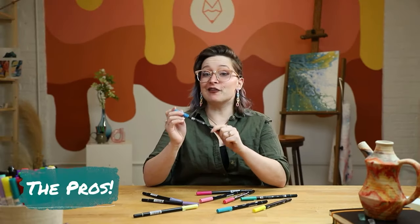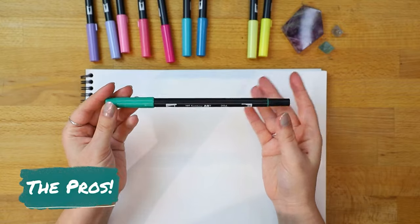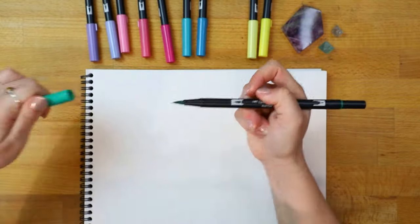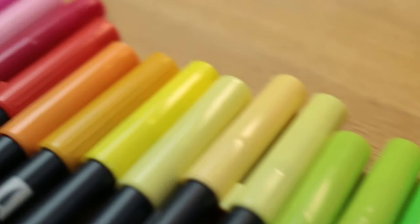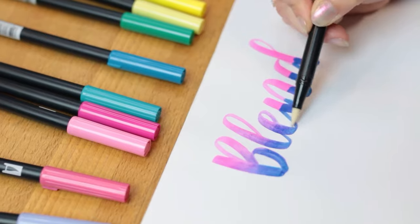Now let's talk about the pros. I love the fact that there are two tips — I use the brush tip way more often than the bullet tip, but having the bullet tip as an option opens up a lot of opportunities. I also love how many colors are available; there are tons of options to choose from when shopping and adding to your collection. The brush tip is also super great for beginner letterers — it has a nice texture with the nylon tip and it's really resilient, so you don't need to worry about accidentally damaging it while you're learning. I always recommend Tombow Dual Brush Pens for new letterers.